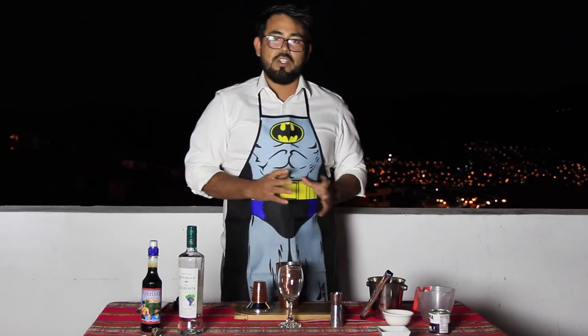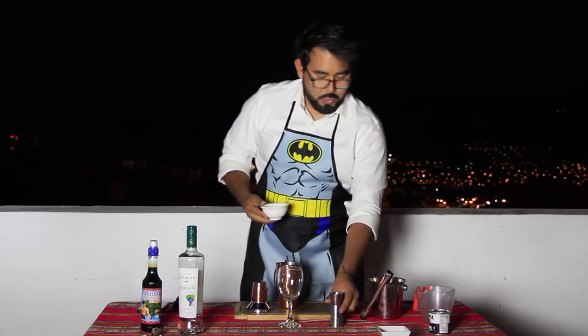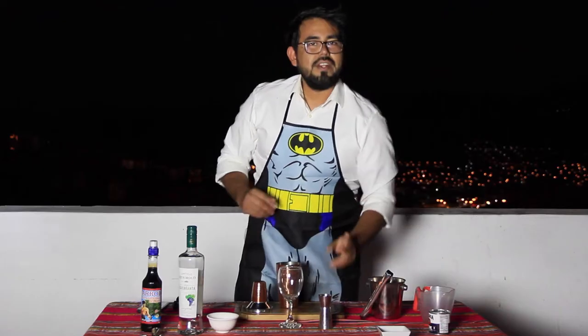Now let's use a simple syrup. I made this one — one part of sugar, one part of water. I ended up adding a little bit more sugar for the texture. I used white sugar; if you use brown sugar it's going to change the color of your drink. We just need half an ounce of this.